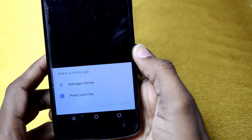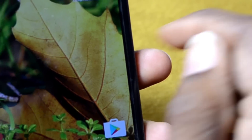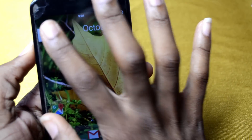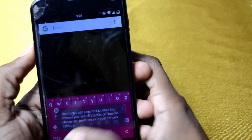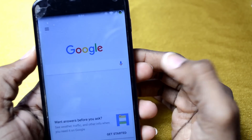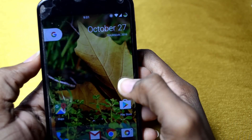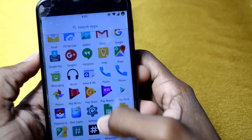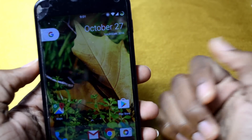It asks if you want to use Nitrogen Home or Pixel Launcher — choose Pixel Launcher. Now we have the Pixel Launcher with the new Google button right here. You got that swipe right for Google Now features and swipe up for the app drawer. It's pretty cool!